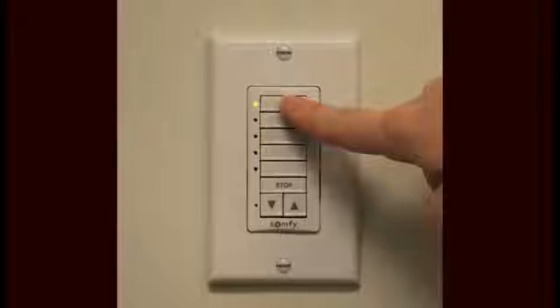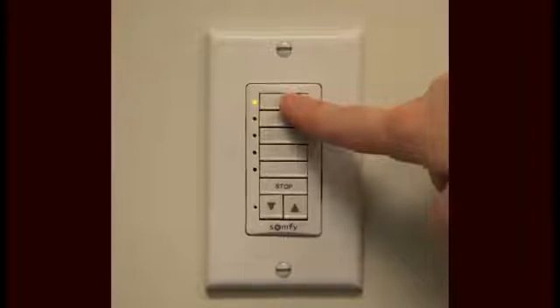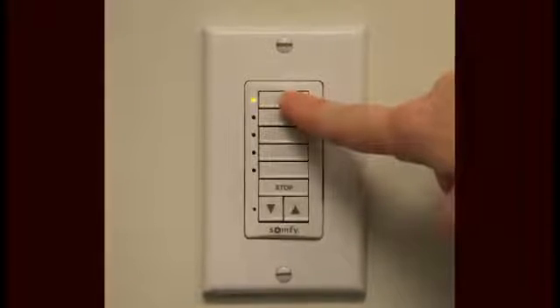The control is available in both single and five-channel versions. A channel is used to organize motorized window coverings with their controls, and can be associated with a single motorized window covering or group of motorized window coverings. The DecoFlex switch is battery-powered — it installs easily and there's no need for an electrician. In this video, we'll be showing a few simple steps needed to install the DecoFlex wall switch and how it operates.